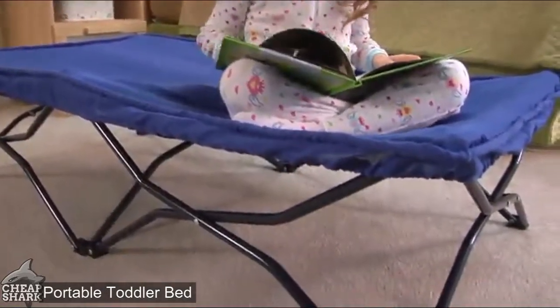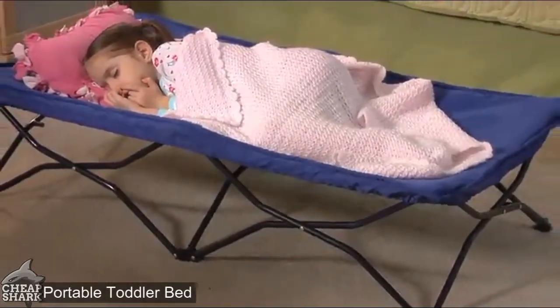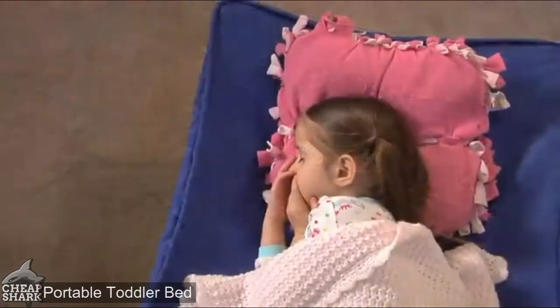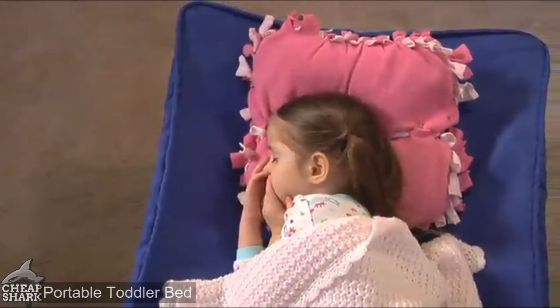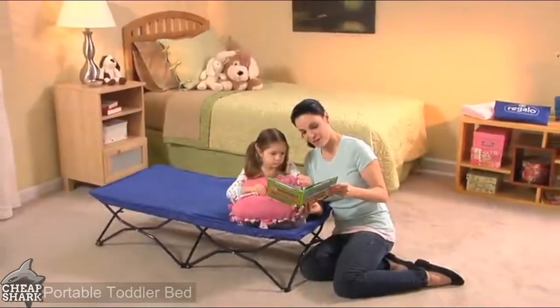The all-steel frame is lightweight but sturdy enough for children up to 75 pounds, with reinforced stitching for added durability. At 48 by 26 inches, it's the perfect kid-size cot. For your peace of mind, the My Cot is PVC-free and meets all current safety standards. Best of all, kids love it.